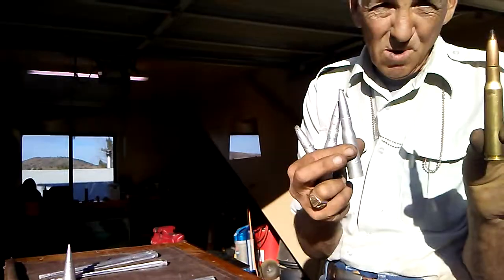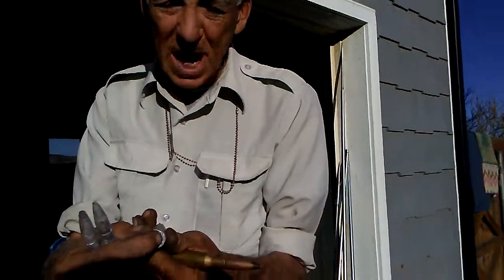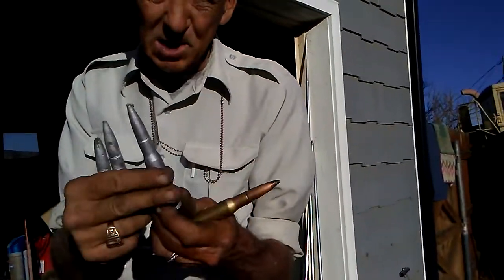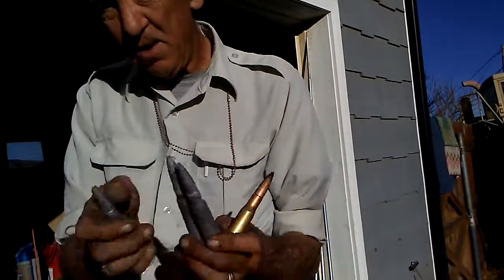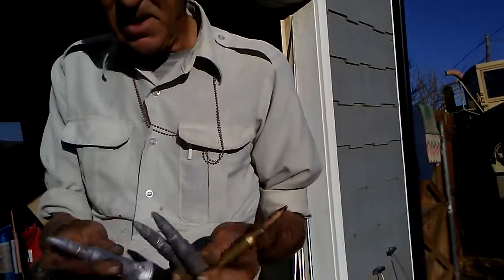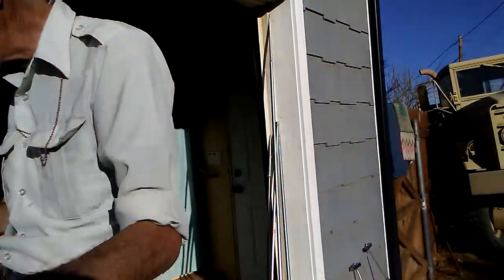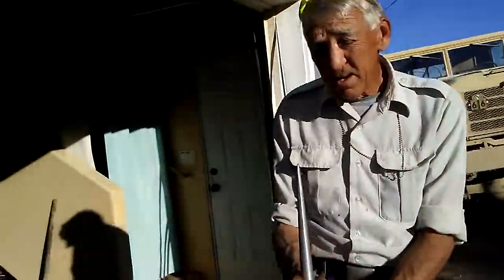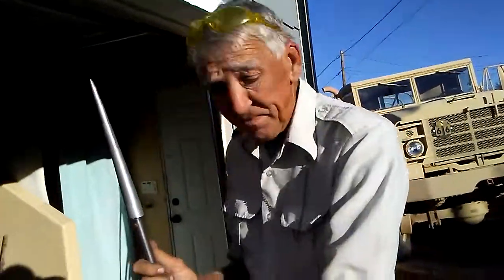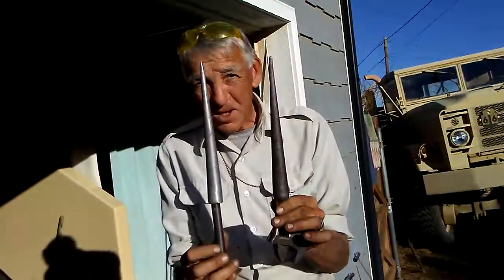We've also made spear points with the fifty-caliber machine gun cartridge. You can tap and thread those, attach them however you want — they're pretty neat. They're simple, fast, and don't take a lot of aluminum to make. We've also shown you making spear points out of the spud ridge.